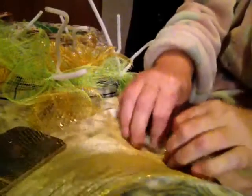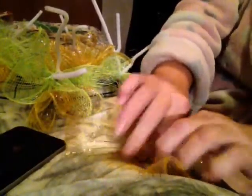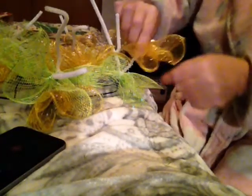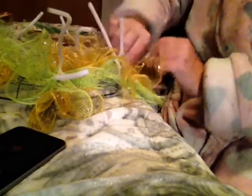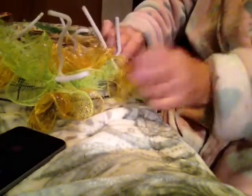We almost got all these in here. It's not my favorite colors, guys, but I have to say it might work. I want y'all's honest opinion — just don't be brutal if you don't like it.